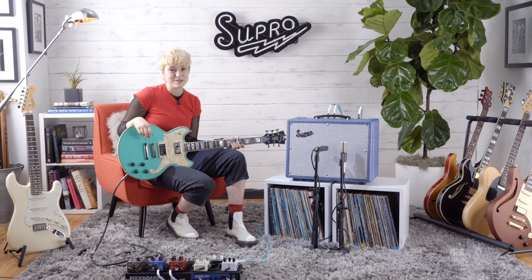Thanks for checking out the Keeley Custom 10. These are just some of the tones you can get out of this amp — there are so many in between. The pedals that I used in this video are in the description. Head to superusa.com for more details and additional tone maps.